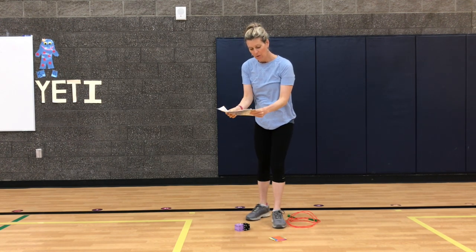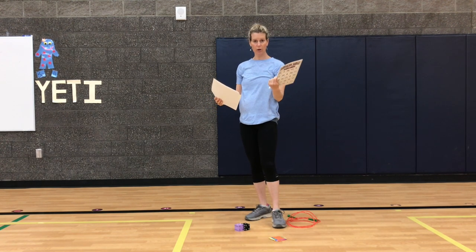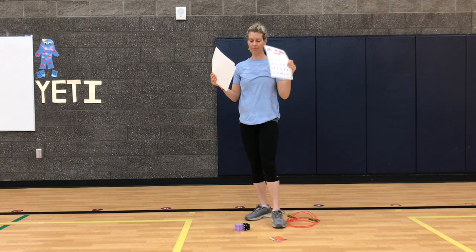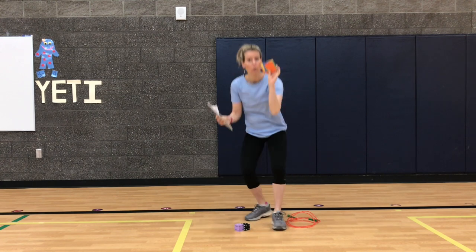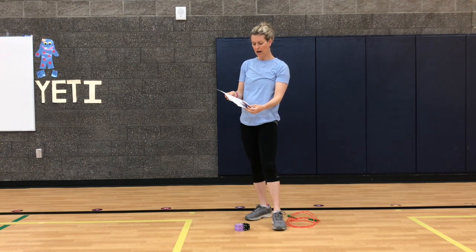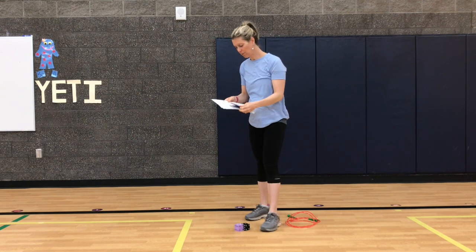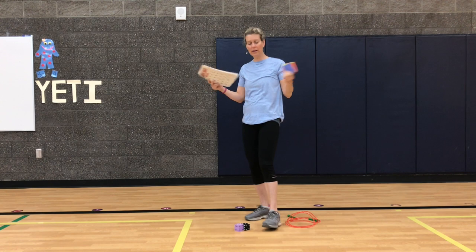If you have these handy dandy plastic sleeves, they're great because you can use expo markers on them and then they'll erase. If you don't, I brought some random pieces of paper and we'll just cover up the board with construction paper, because I want to be able to use this board as many times as I want to play the game.